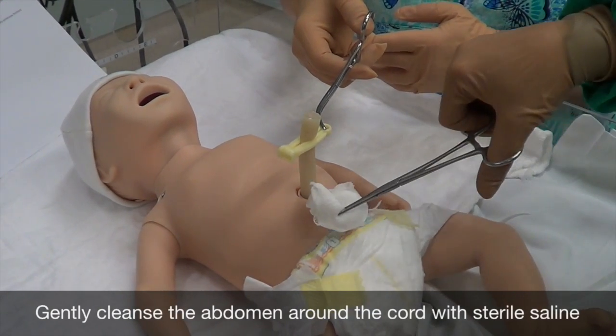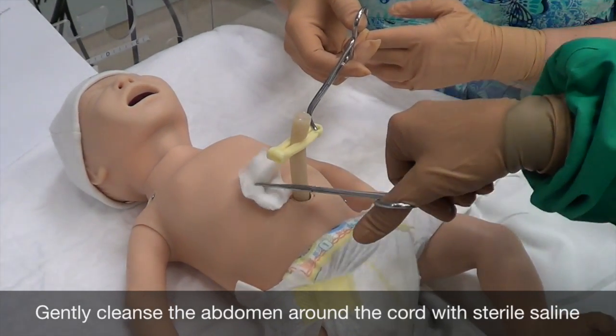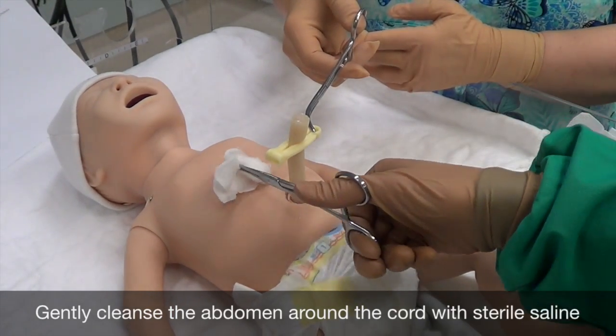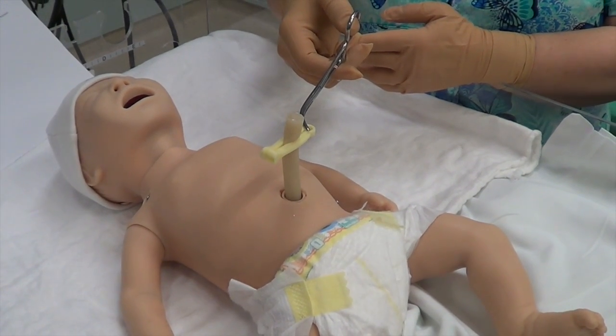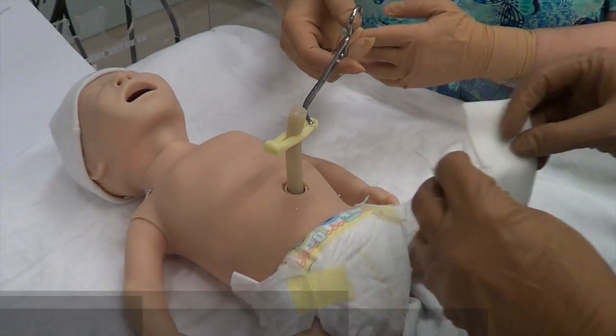Gently cleanse the abdomen around the cord with sterile saline, starting at the base of the cord and working your way outward to remove any antiseptic that may have inadvertently dripped on the abdomen. In very premature infants, it is especially important to minimize friction.